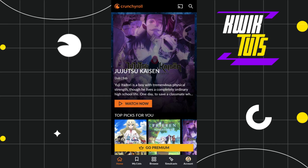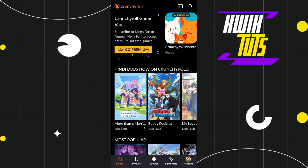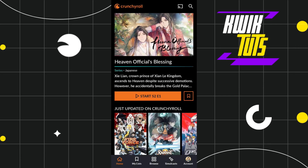First of all, you need to launch your Crunchyroll application and then you just have to log in to your account. Once you have successfully logged in, on the home page you are going to see